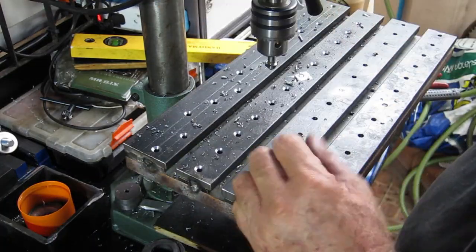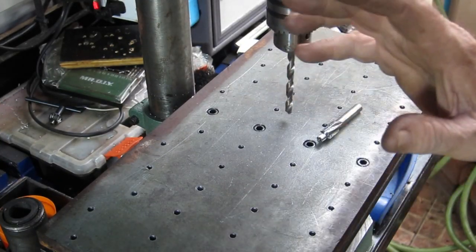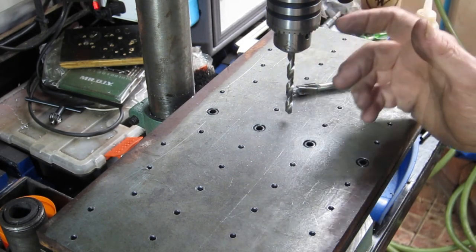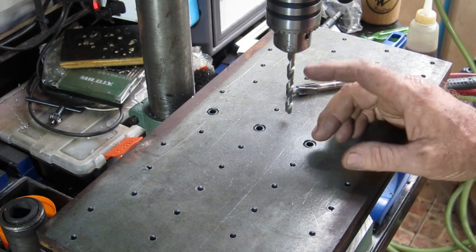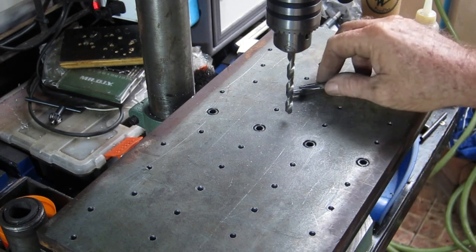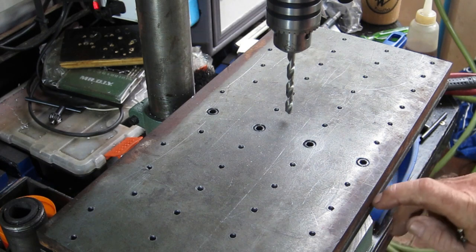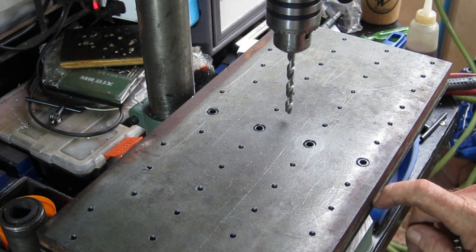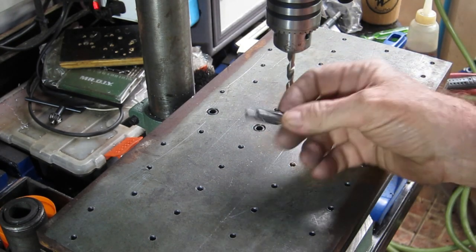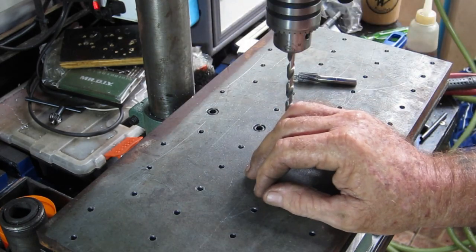That's just somewhere to put a weld into. Alrighty, next cab off the rank - using 6mm bolts in this, so I'm going to use a quarter inch drill which is about 6.25, just surface a bolt clearance down through here. To make it easier to get down in there with the tap, I'll drill them down to the top of this bar so that all I'm tapping when I run the tap down is just that, nothing else. Once I've been over it with that drill I'll go over it with this countersink - countersink them all and chamfer all the holes.